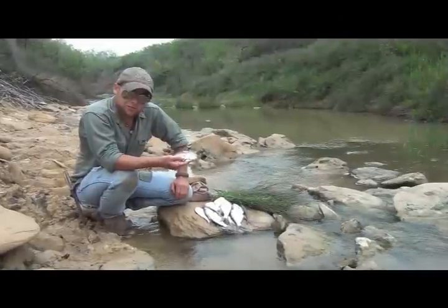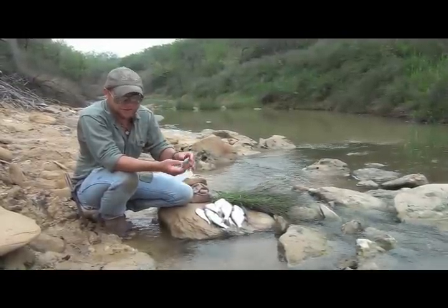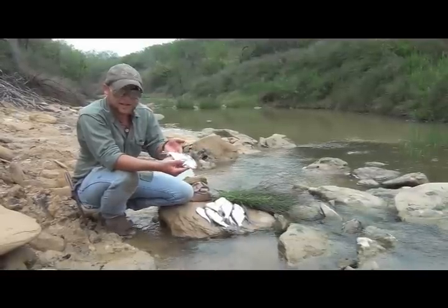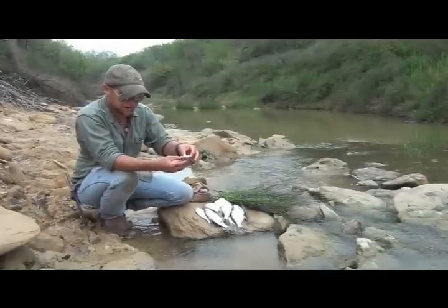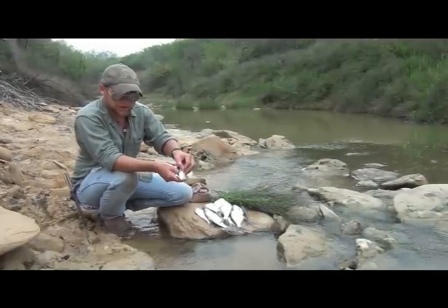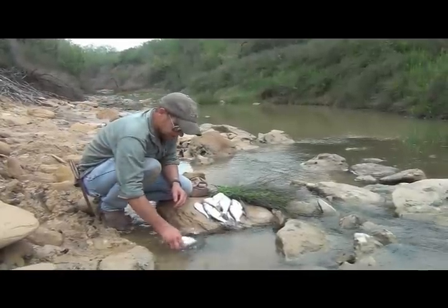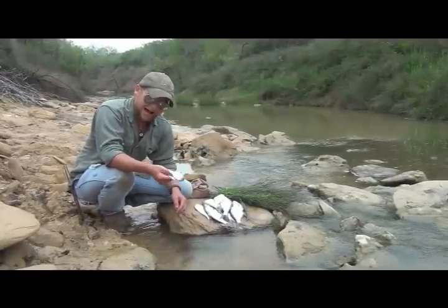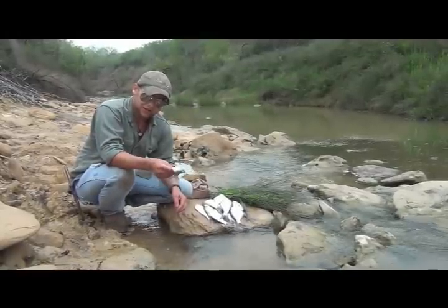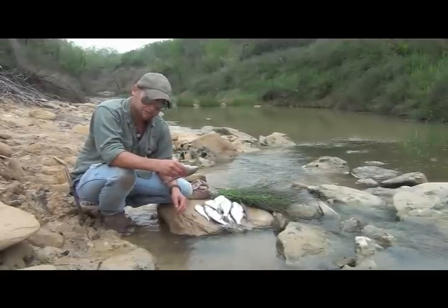Today the meat that we're going to be cold smoking is shad. Shad is usually known as a bait fish, but if you're surviving, meat is meat. These guys get pretty large if you let them eat long enough. Now they're a very thin and skinny fish. We've gone ahead and cleaned them out — gutted them so there's no more organs on the inside. At this point you want to go ahead and wash any of the stuff that you're uncomfortable with putting in your mouth out of the fish, because after this there will be no more alterations.